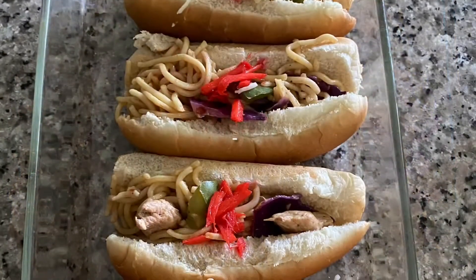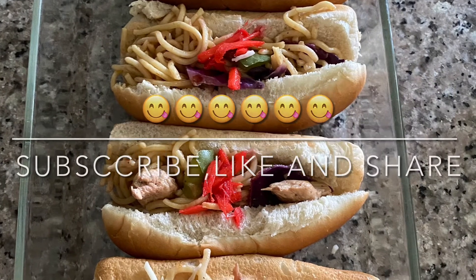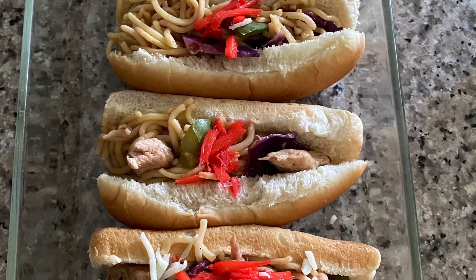Then you can just put it in the hot dog buns like that and now you've got your yakisoba pan. Be sure to like, comment, and subscribe if you enjoy.